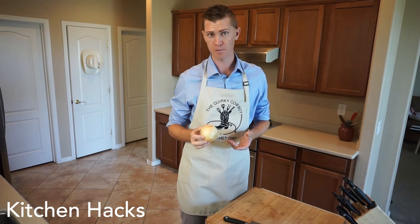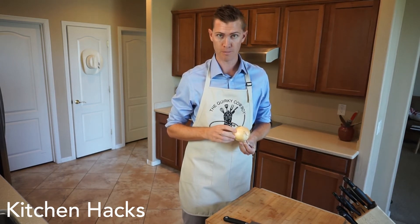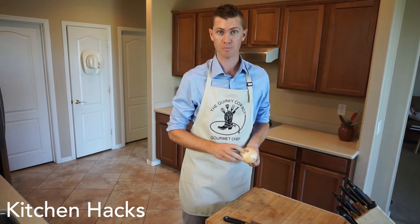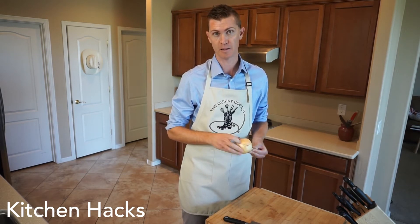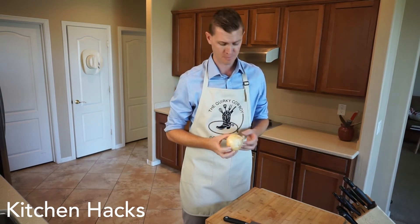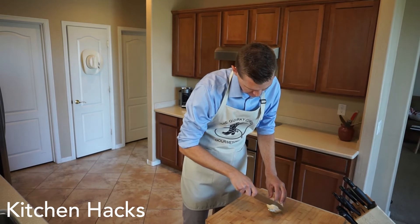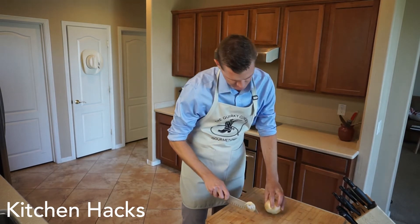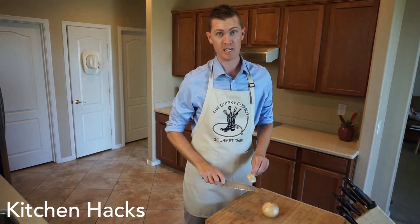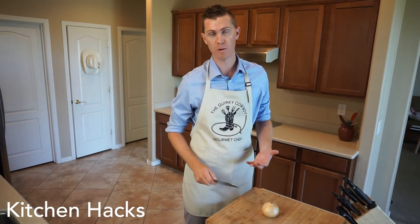A couple things to know — two important parts. The most important part is the root; make sure you leave the root intact. Then there's the top, which isn't that important at all — we're just going to cut it off. First, cut off the top. What this does is give you a way to stand up the onion, making it easy to work with so it's not rolling around on your cutting board.